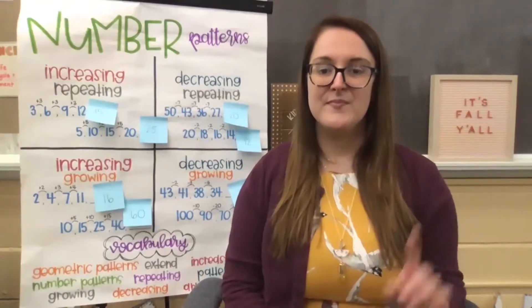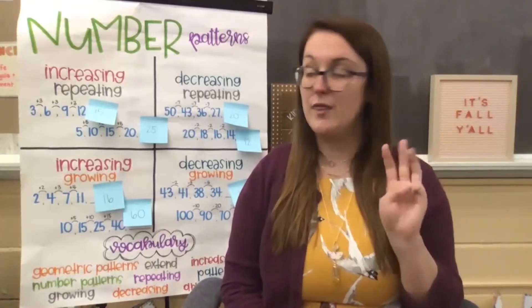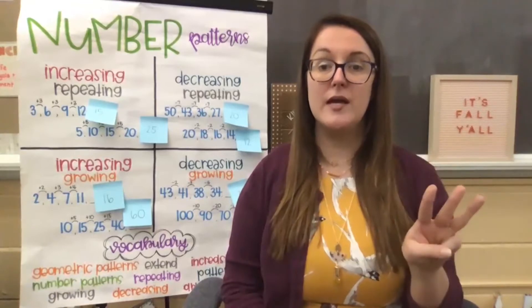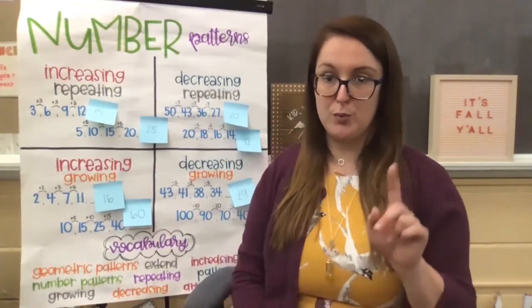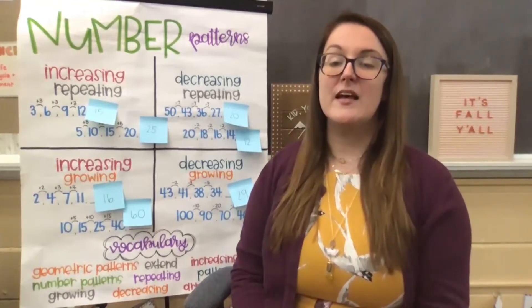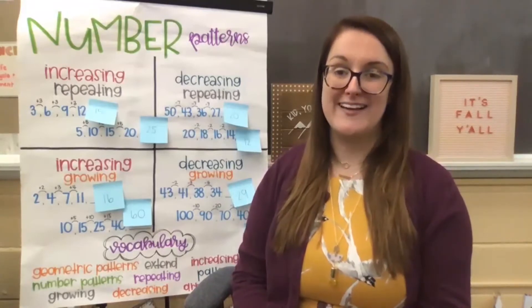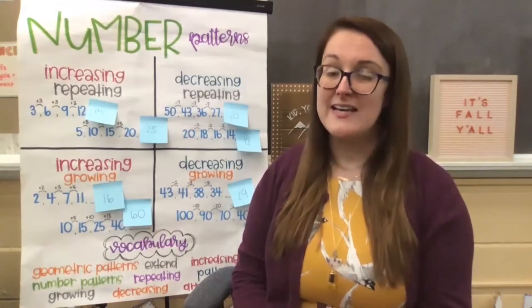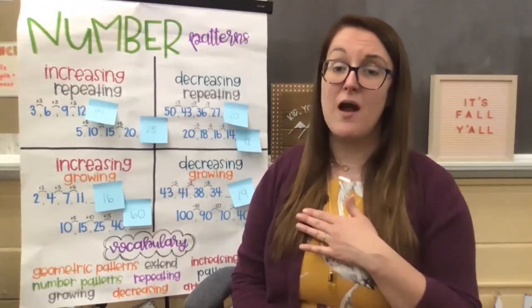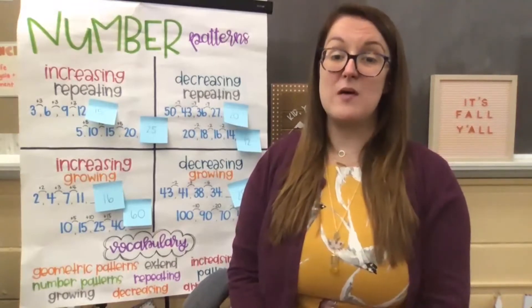Breathe in, two, and out. Breathe in, one, two, three. Breathe in, breathe out. In through your nose. Out through your mouth. Nice job, friends. Continue taking those deep breaths, in and out, in and out. Feel your chest rise as you fill your lungs with air, and feel it fall as you exhale, letting those deep breaths out.